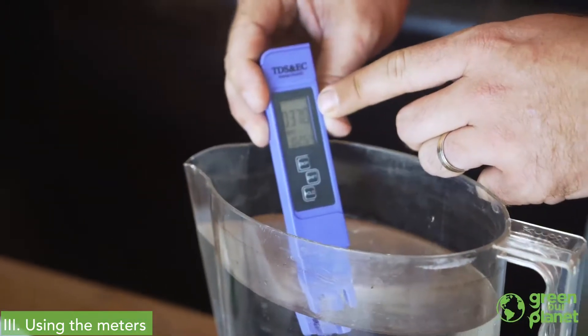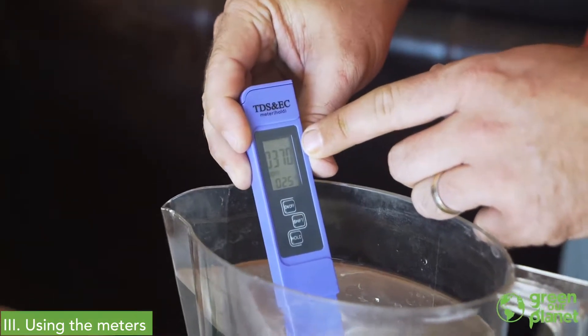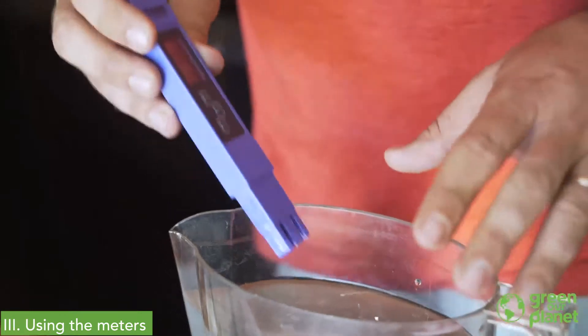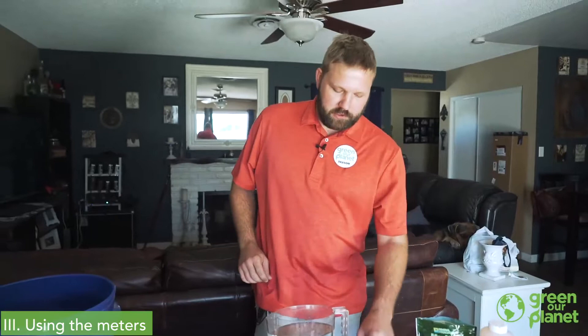In our tap water, we already have 370 parts per million of dissolved solids. So there's already, as we mentioned, some calcium, some magnesium, and things of that nature in here.